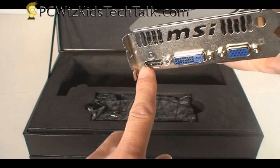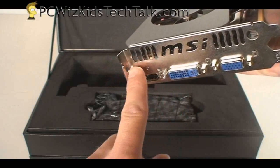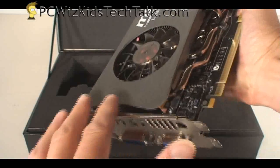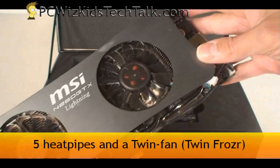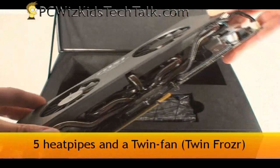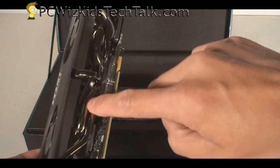It comes with DVI and VGA out and a natively built-in HDMI out, which supports audio for HDMI built-in, so you don't need a cable for that. Very nicely done. It is a heavy board. It is using the twin fan called Twin Frozer — that's the nickname — and five heat pipes.